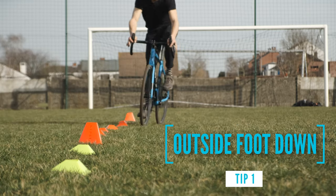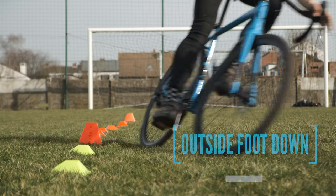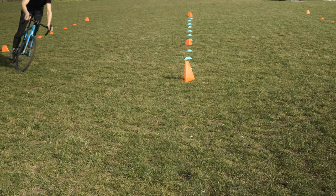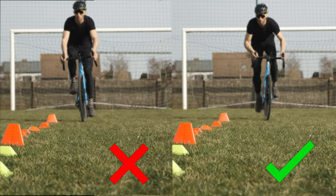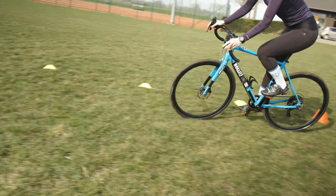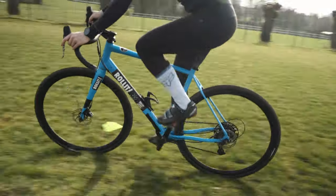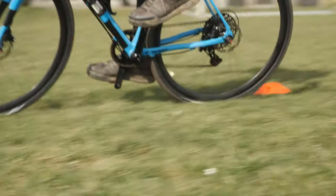Tip number one: make sure your outside foot is all the way down. That sounds easy and most people do it, but I also see a lot of people who think they do it. The best way is to think about this for a month — after a while it starts to become a habit, and that's what we want to reach. It only becomes a big advantage if we put our weight on our pedal. Why is that?